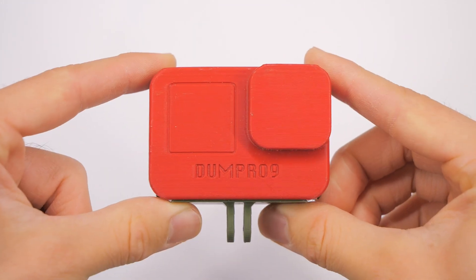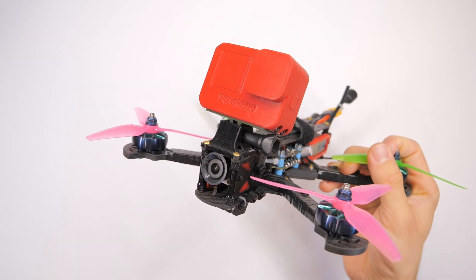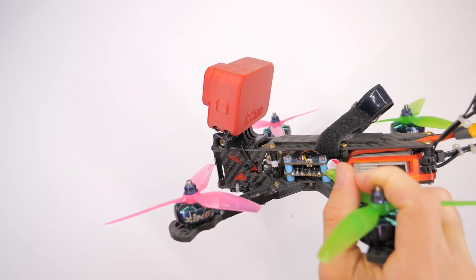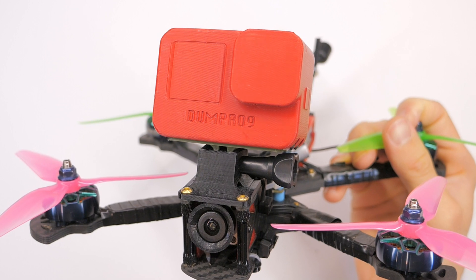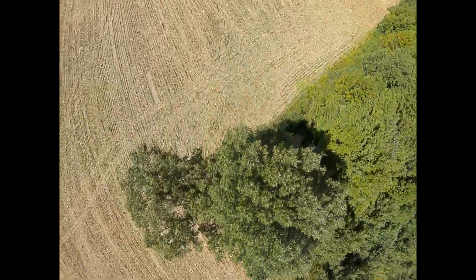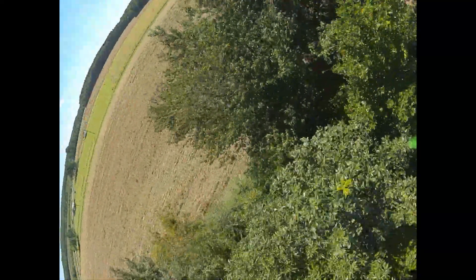Hey everybody, welcome back to RC with Adam. My name is Adam and boy have I got a tasty little 3D printable treat here for you. You can't actually eat it, but it is free and I think you're going to enjoy this. It's called the Dumb Pro 9 — it's a dummy for your GoPro so you can use this instead of your expensive action camera when you're testing out those super sweet awesome new FPV moves.